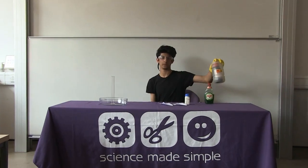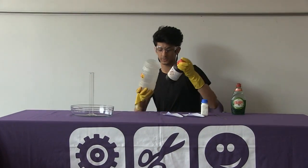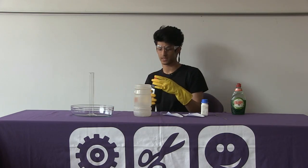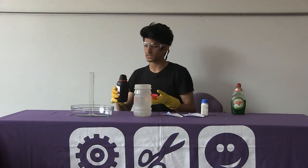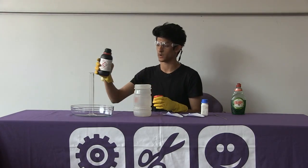The first ingredient we're going to be using is hydrogen peroxide. This is constantly being broken up into water and oxygen, but it's doing it very slowly so we can't actually see it. First of all, we're going to be adding 50 ml of this into our measuring cylinder.